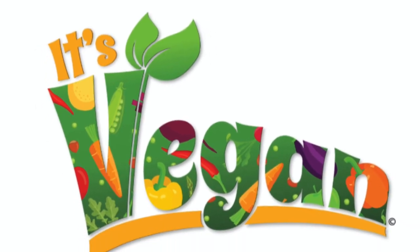It's Vegan Recipes with Pat and Emily. Today on It's Vegan we are going to show you how to make Oreo mug cakes. This is going to be veganized.